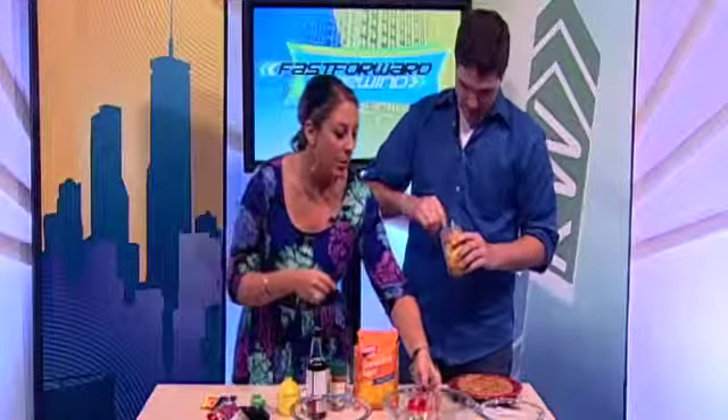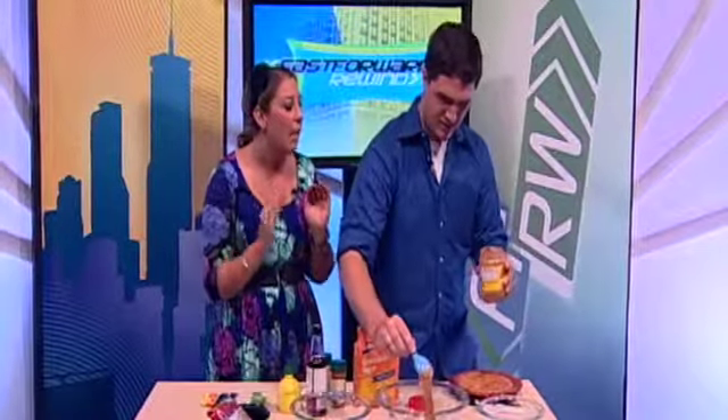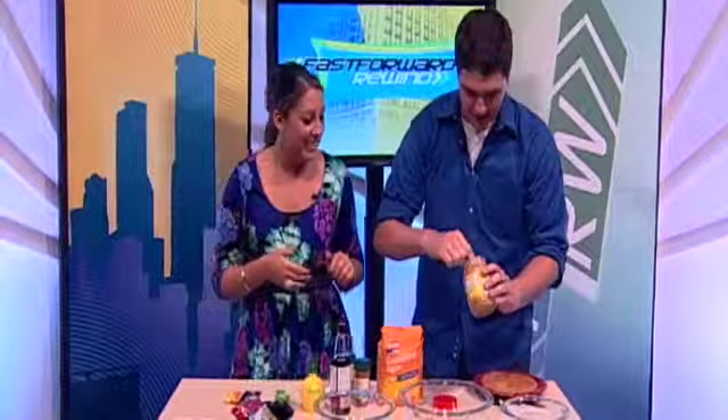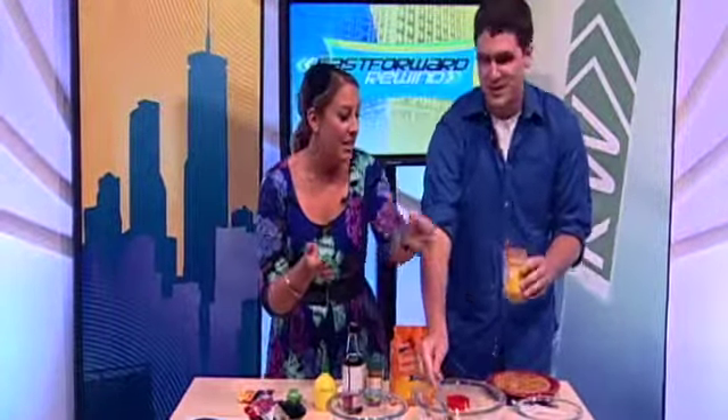Why don't we add this to the peanut butter that's already in the bowl, put a little bit more in. I just want to get that good money shot of the peanut butter. I love peanut butter — I think pretty much if you put peanut butter on anything, it'd be delicious. Peanut butter on apples. That's a classic.